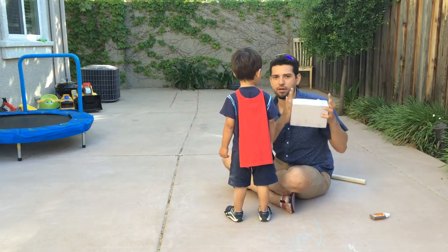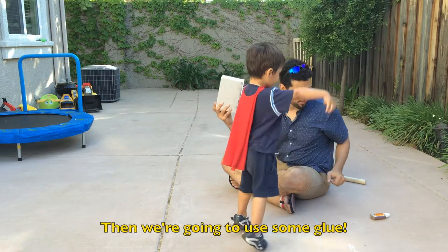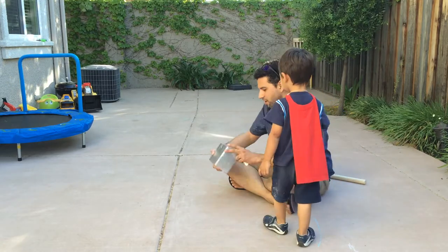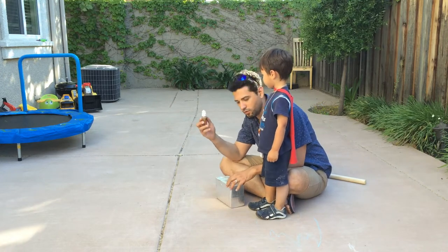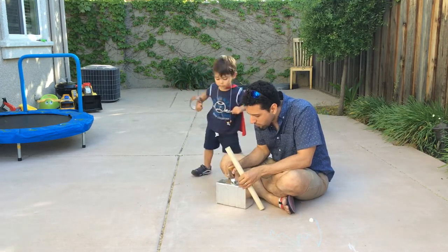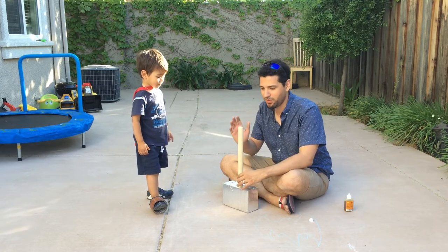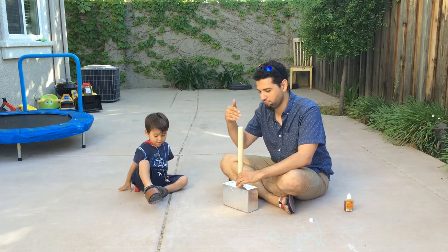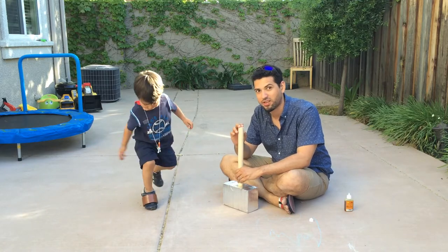We've got the main part done. And now we're going to use some Gorilla Glue to fill in that hole we made earlier. Now that the handle's in there, we're going to let that set for a little bit. Make sure that the glue adheres and does its thing. And then we're going to come back and we're going to wrap the whole thing up in the brown duct tape.